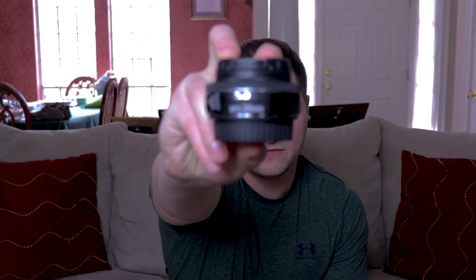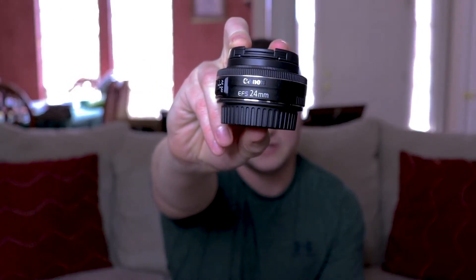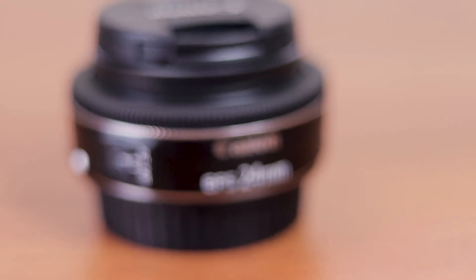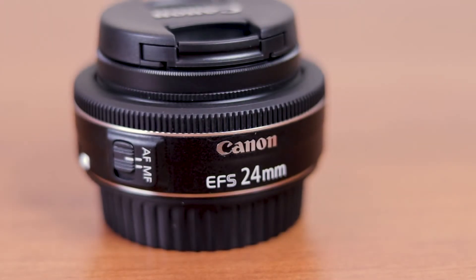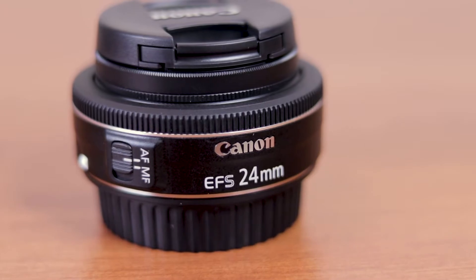Hey everyone, it's Ryan here and today I'm talking about the Canon 24mm pancake lens with an f-stop of 2.8. Keep in mind throughout this video that I'm talking in regards to my camera, which is an APS-C camera with a crop of about 1.6. So this 24mm lens is going to end up being more about a 40mm lens. Let's just jump right into it.